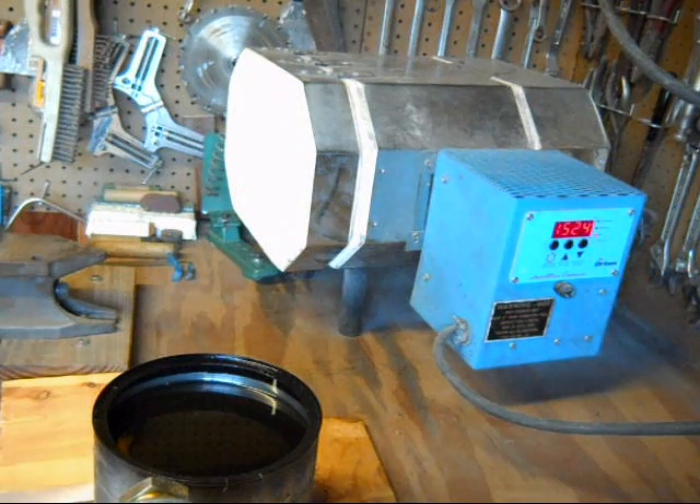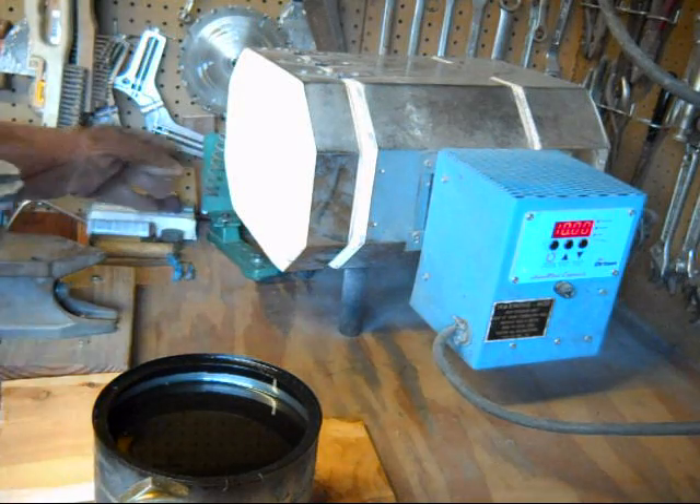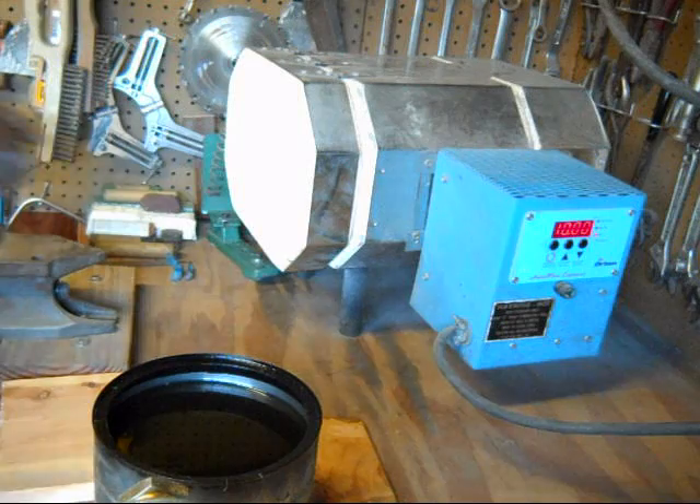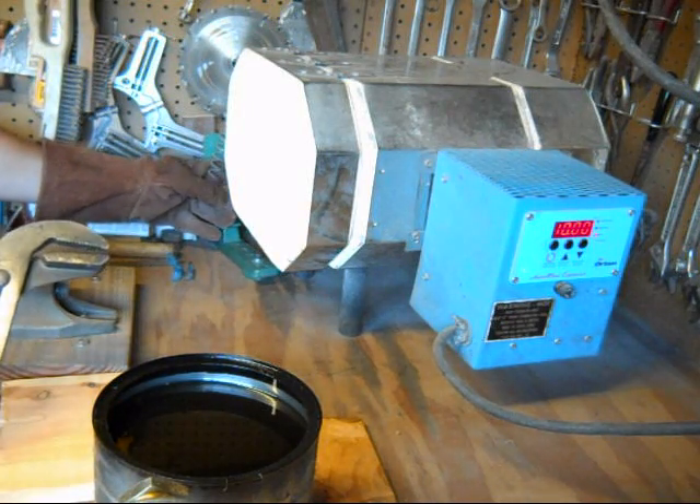Just about up to temperature. I like to heat it up to 1525 degrees. Now this is a liquid-cooled steel as opposed to an air-cooled, so it's at 1525 degrees. I'm going to pull it out of the oven and dip it in this oil. The oil has been heated up to probably about 150 to 175 degrees.